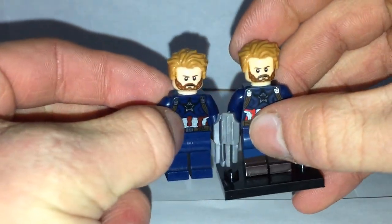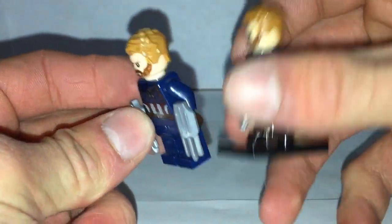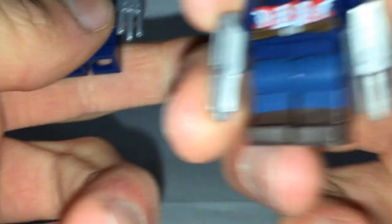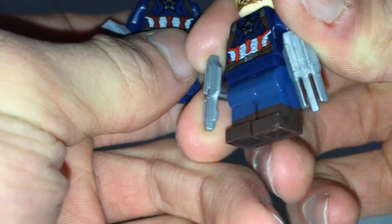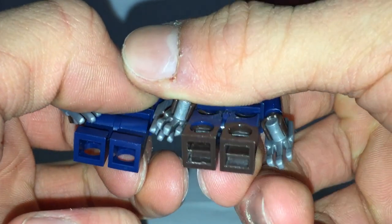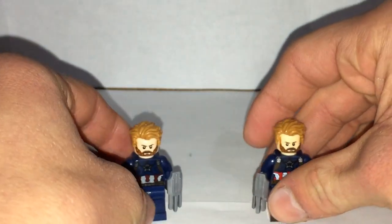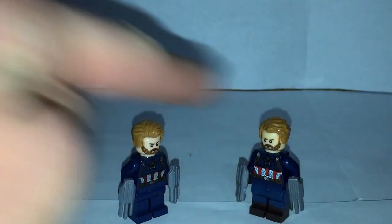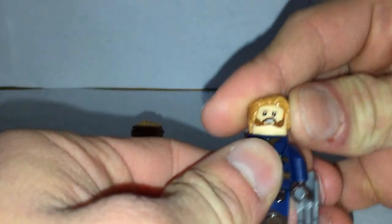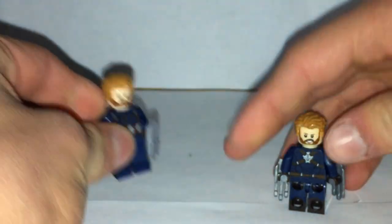Now let's do a comparison between the fake and the real. This is the real one — the real one is just a lot better quality. With the fake one, the plastic on the legs is a little more messed up, and the bottoms of the feet look worse too. The real one is just way better quality overall. They look mostly the same, but if you take a good look you can definitely tell which is fake and which is real.